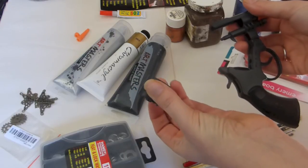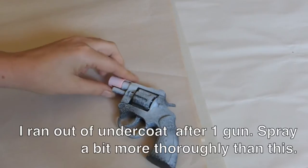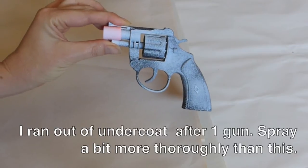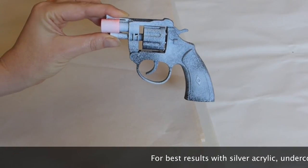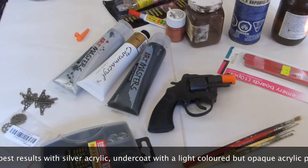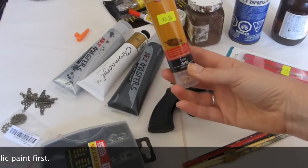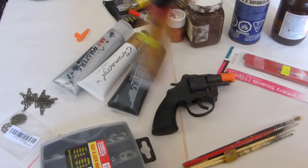You can pull these cap guns apart and paint them separately — that would work well as a gunmetal or silver color. After your light sanding, go outside and give it a spray of undercoat. If you don't have undercoat you could go straight ahead with a gold spray paint, but don't make the mistake of buying something labeled gold and realizing it's basically baby-poo brown with no metallic in it at all — that's basically useless.